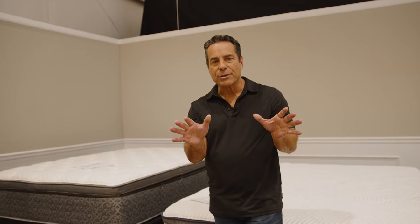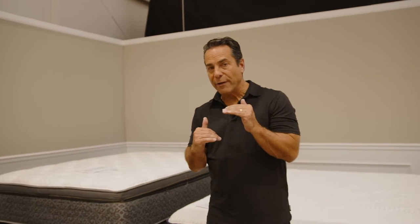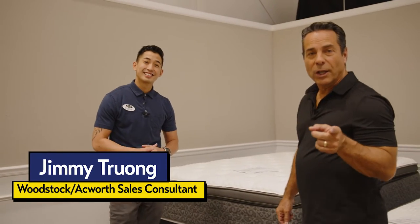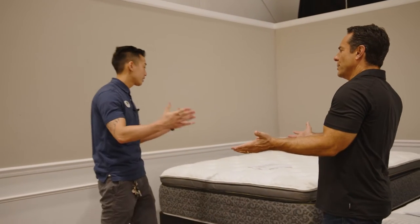Time to do some comparisons — some pros and cons between the flat foundation, low profile foundation, and the bunky board. To help us do that, let's bring in our expert, Jimmy Trong. First off — flat foundation — what is that? What does it do?